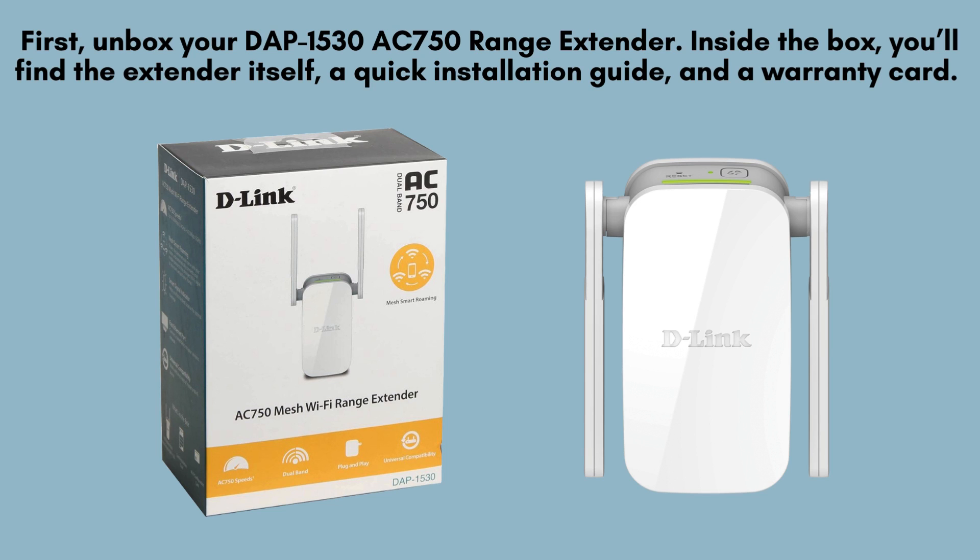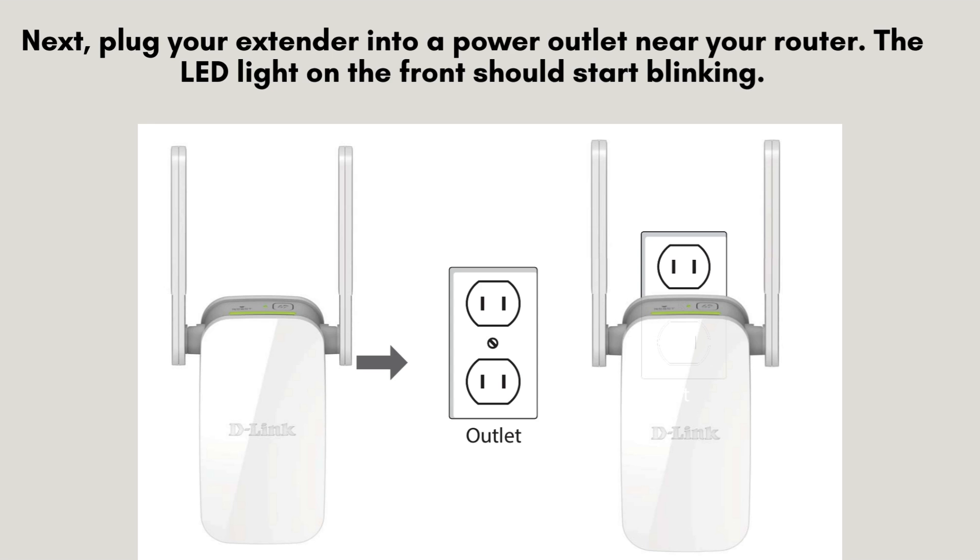First, unbox your DAP-1530AC-750 range extender. Inside the box, you'll find the extender itself, a quick installation guide, and a warranty card. Make sure you have everything you need before moving on.